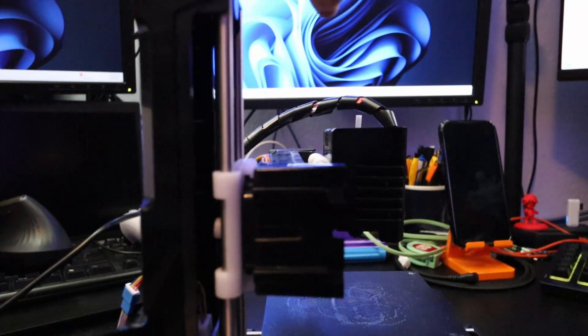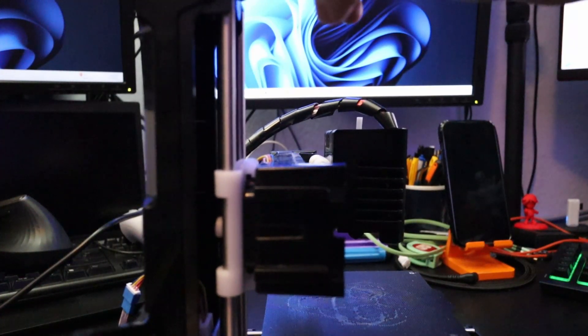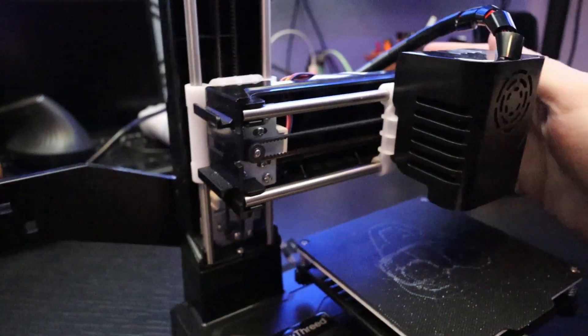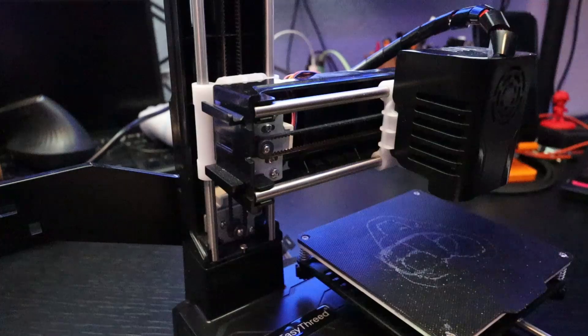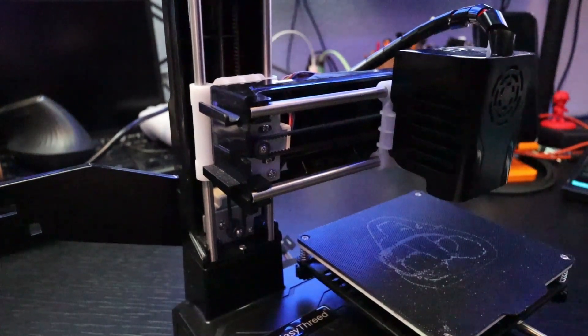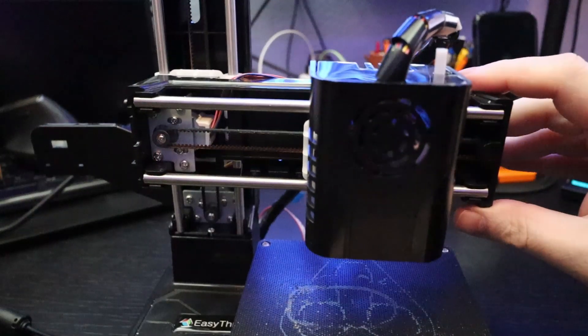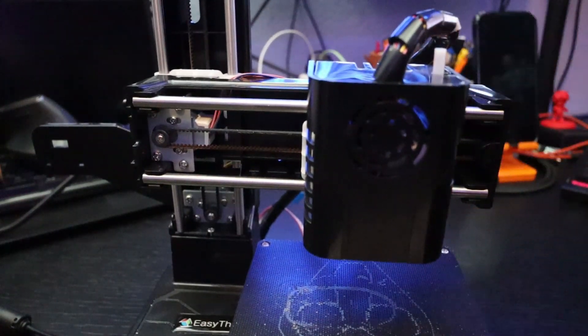You see this when operating the printer as well. For example, when you're leveling the bed and twisting the knobs, you feel how flimsy and wobbly the bed is — it's not stable. The Z-axis: if you hold it and move the base a little bit, you see how much it flexes. It's unbearable, it's terrible, it's cheap. If you press on one side, the whole printer rocks around because the connections are not well done.